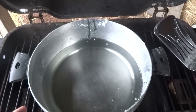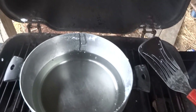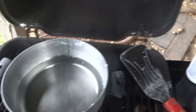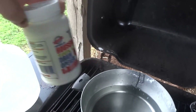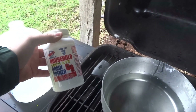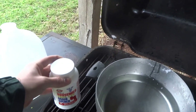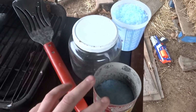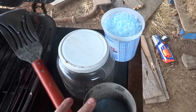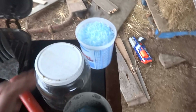I put 1,000 milliliters of distilled water in there and I already got my measurements out for my sodium hydroxide. I got 400 grams already measured out in this container, and then I have two containers here: one with 200 grams and one with 400 grams of silicate.